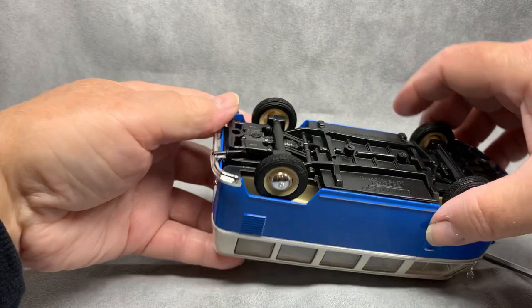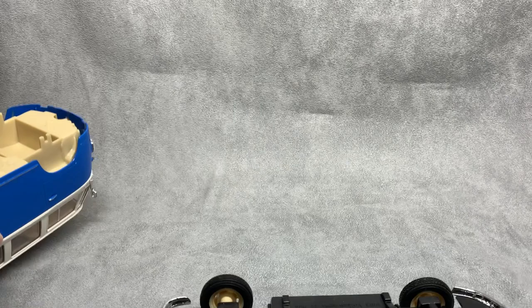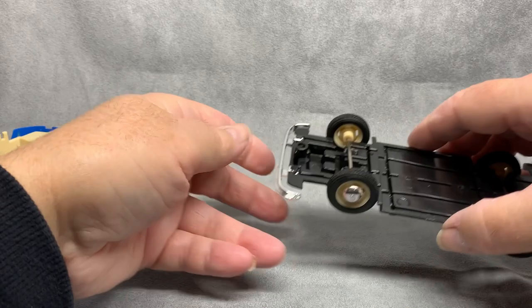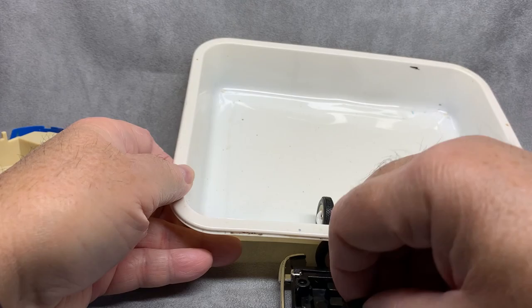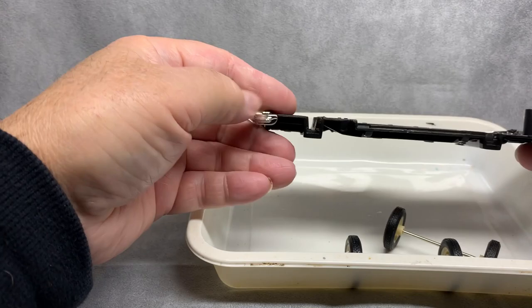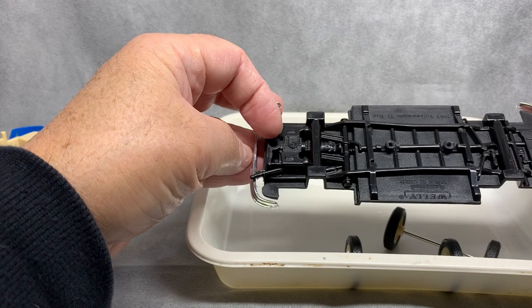It's a bit of a task to deconstruct this one — there are so many screws and things holding this together. The base plate comes off easy, that's just two screws. We're going to start putting them in a tray, lest they become lost. Wheels off, chassis — nice bit of detail in the moulding there, I'll probably do something with that later.